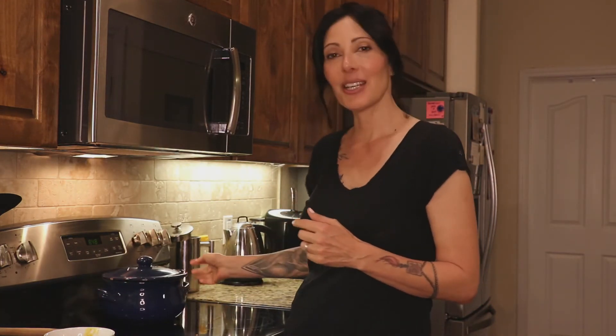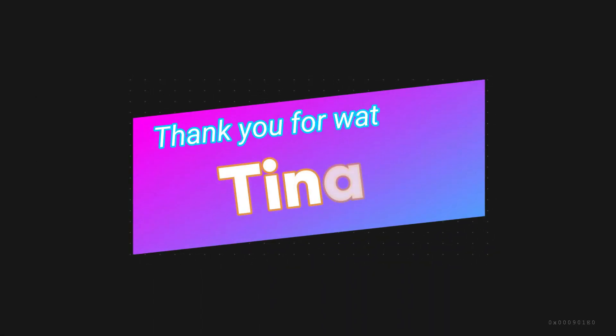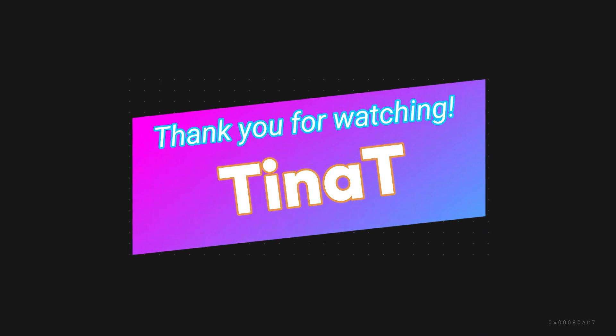I appreciate you watching and going on this journey with me. There will definitely be more cooking videos to come — I love to bake and cook and make things. It's kind of like a chemistry experiment each time. Bye!